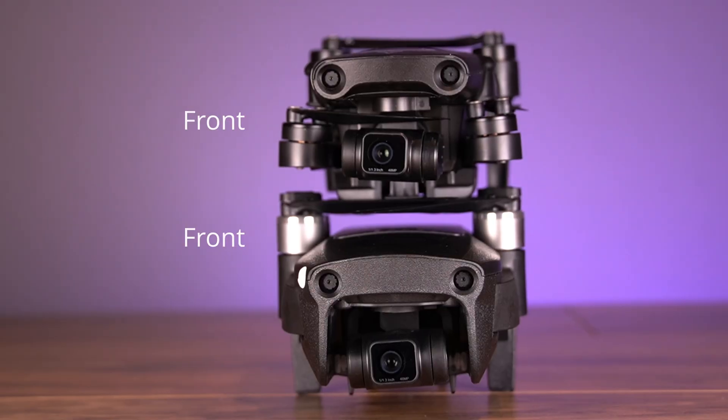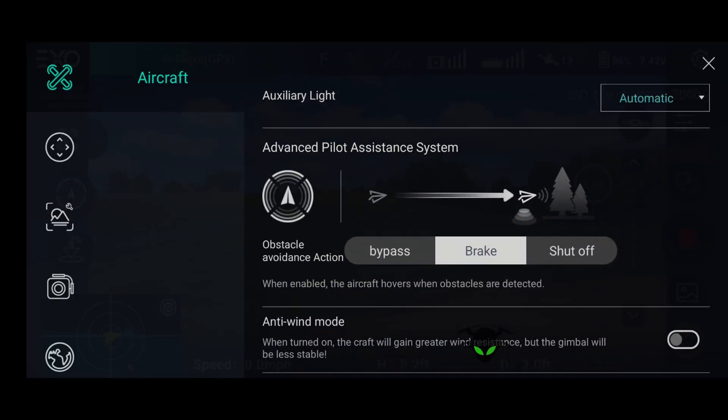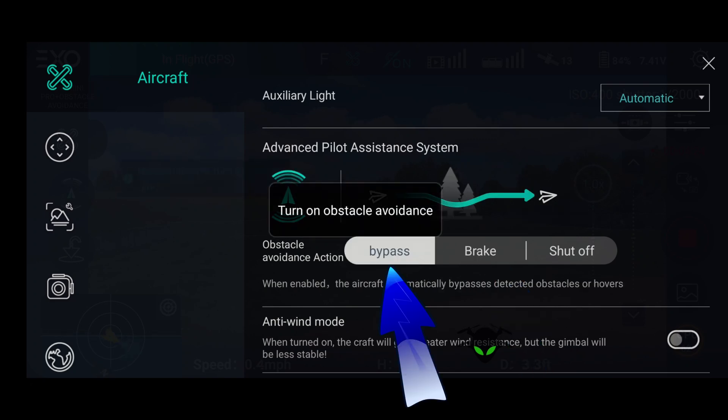One of the more advanced features on the Pro models is three-directional obstacle avoidance: forward, rear, and downward facing. Not only does it have the sensors, it has the software and firmware to go along with it. It has a forward path technology — if you're approaching an object, it can stop and notify you, or you can set it to navigate around the obstacle. So if you're pushing full forward or doing follow-me mode and it comes near an obstacle, it will actually fly around and continue forward.